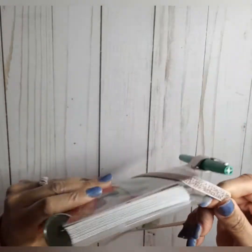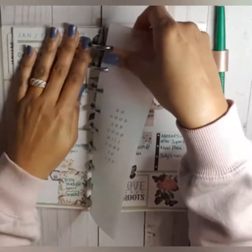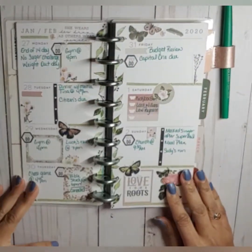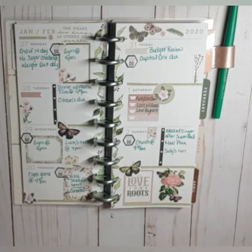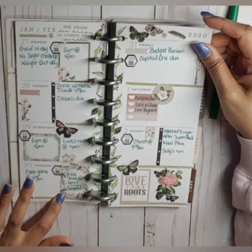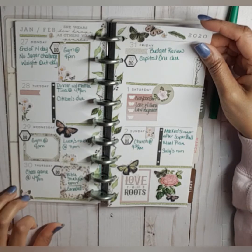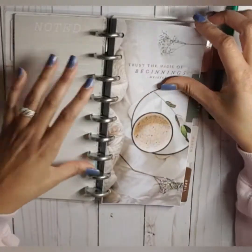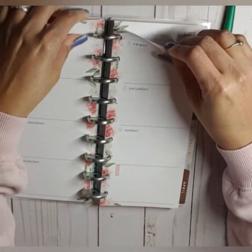I'm gonna take this band off and give you a peek of how the current week plans look after the pin. I use my green Peppermate Flair — I really like that pen — and that's how it looked. We used the Craft Smart stickers from Michaels for this spread and it turned out really cute.